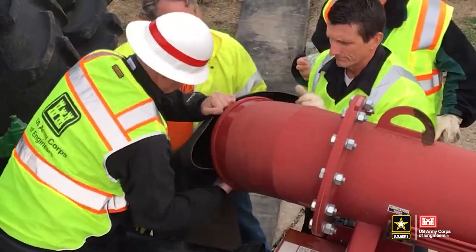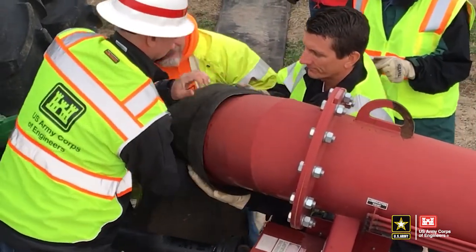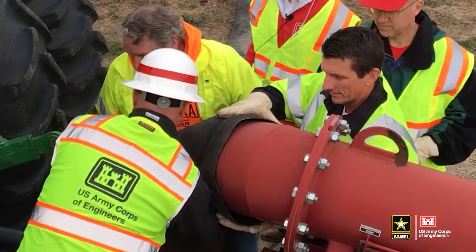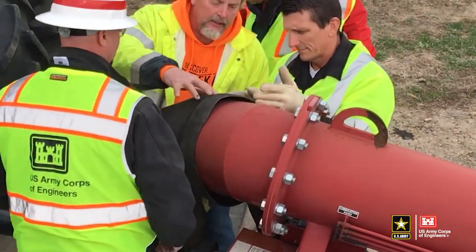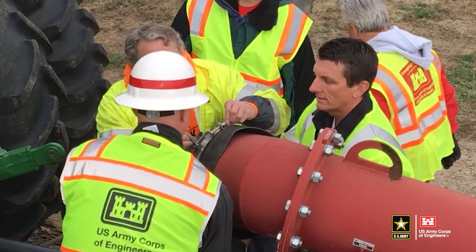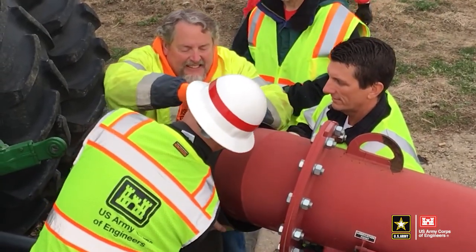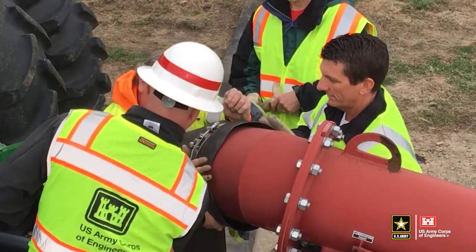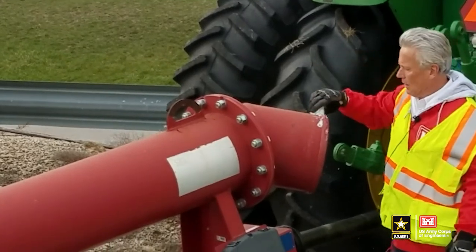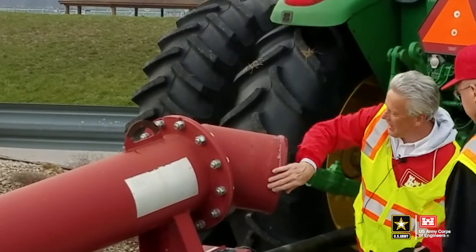It is important to note that assembling the hoses and positioning the pump is a two-person job. To begin, place the end of the hose with the soft raised ring onto the pump outlet. Be sure the ring is pushed past the metal raised ring on the discharge outlet. To secure the hose, place the ring clamp in the valley between the soft ring on the hose and the metal ring on the discharge outlet and clamp it down tight. If the hose does not slide over the discharge outlet, a solution of dish soap and water can be placed on the interior of the hose to aid in assembly.